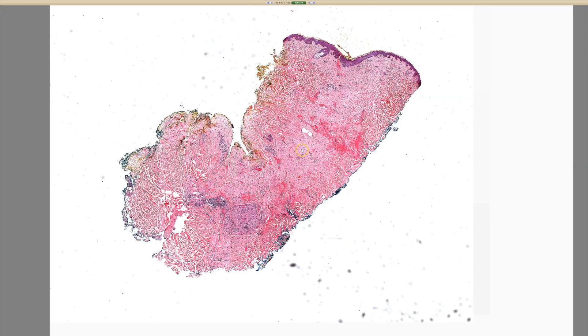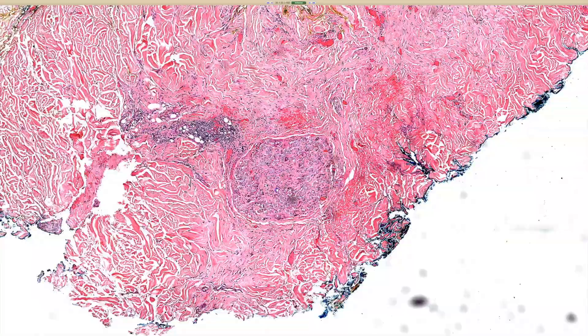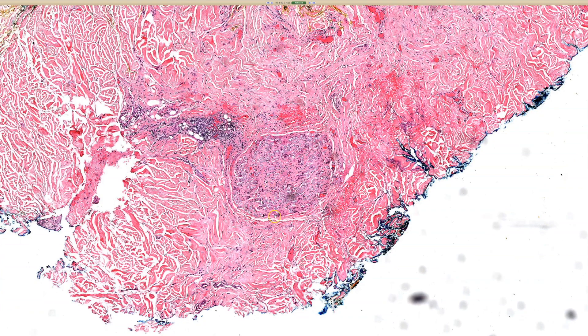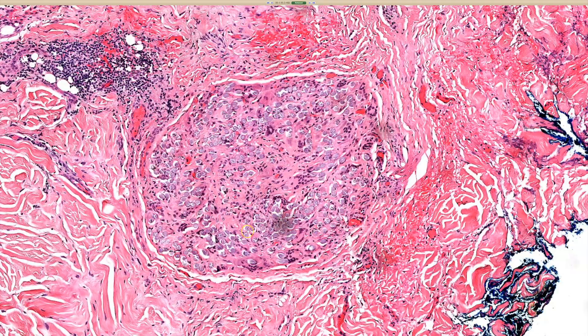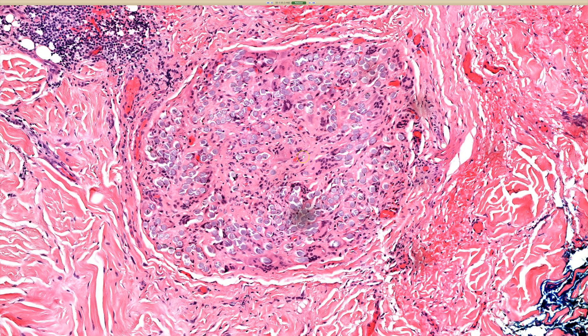Next case, case two. I can take this one, Dr. Gardner. So we see deeper in the dermis structure, and when we look closely, we see multiple filamentous structures in there with granulomatous reaction around it, a few giant cells.